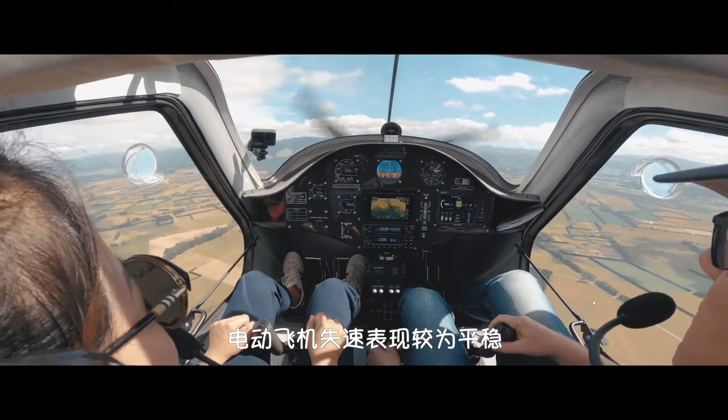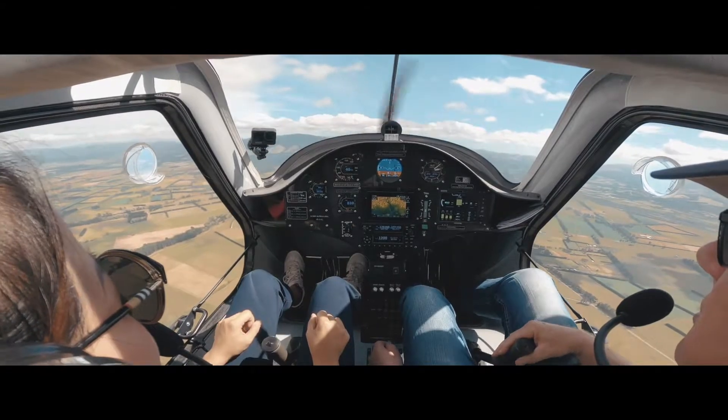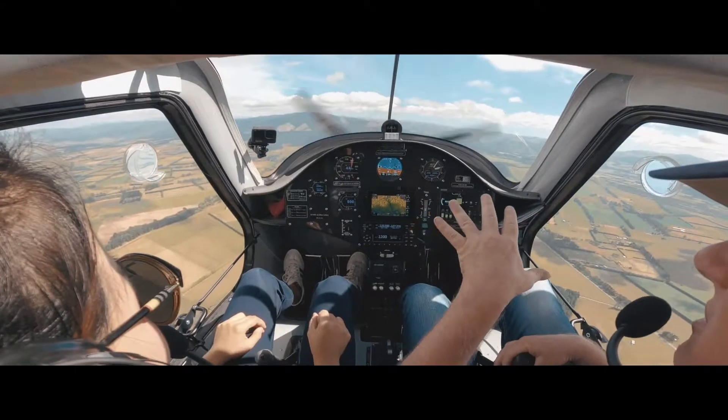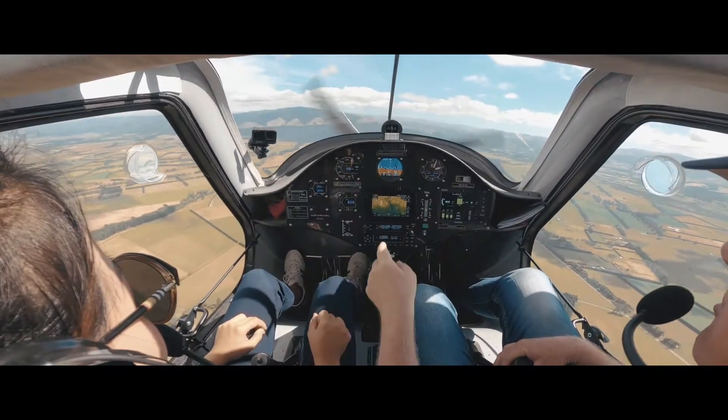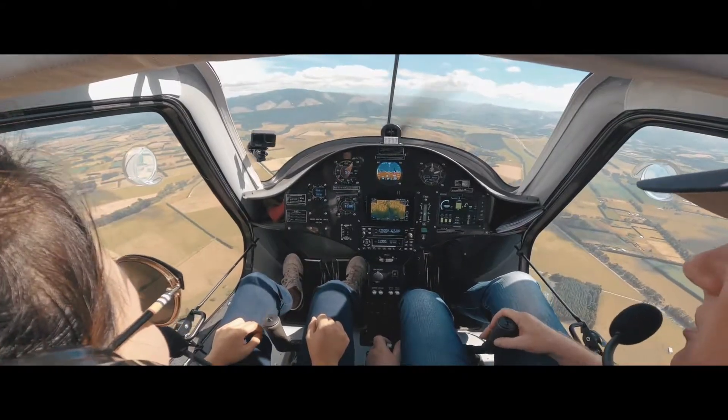I'll do it again just so you might be able to feel it. You can feel it now shaking a bit, just a little bit. It's coming down 900 feet per minute. We just put a bit of power on and we're out of there.